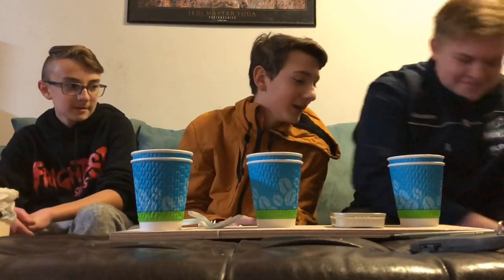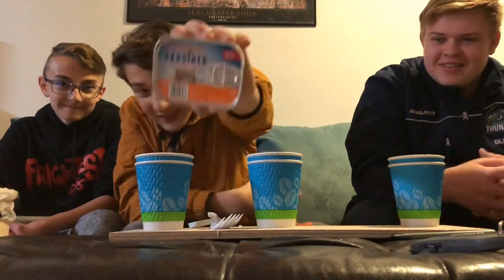Welcome back everybody to On The Food Reviews. Today I'm joined by two special guests. You would have seen if you're following my Instagram — we do behind the scenes, so I'm going to link it in the description. We got Colin and we got Mason. And today for our food review, we got sardines.